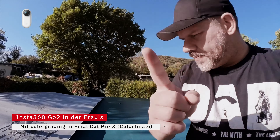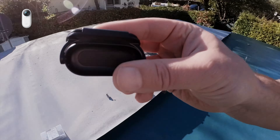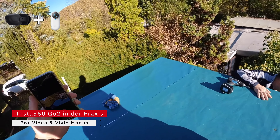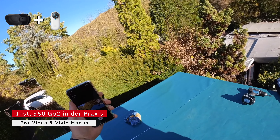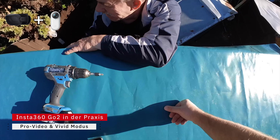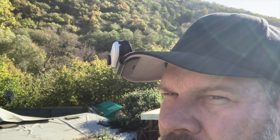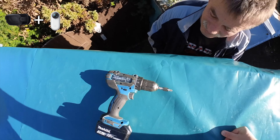Wir schrauben jetzt die Spengler-Schrauben in die Plane rein. Das ist ein Fall für den Clip, den ich jetzt an meine Käppi befestige. Die Käppi ist jetzt mit der Kamera bestückt. Und wie ihr seht, ist das eine coole Perspektive. Wir sind gerade dabei, die Spengler-Schrauben zu versenken.